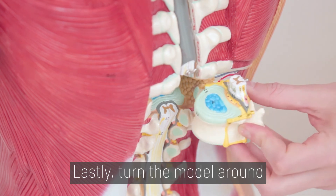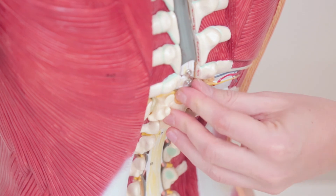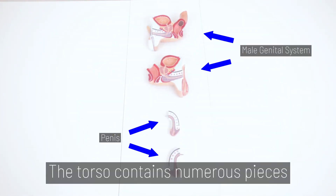Lastly, turn the model around, slide the seventh thoracic vertebrae back into place, and hook it. The torso contains numerous pieces when disassembled.